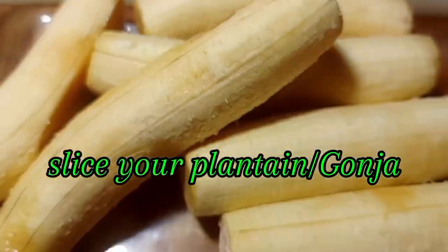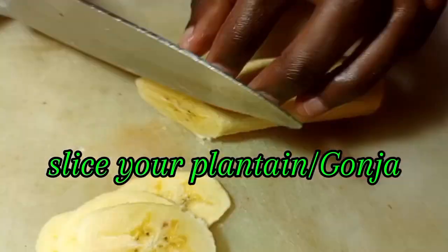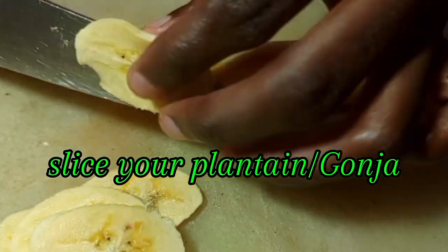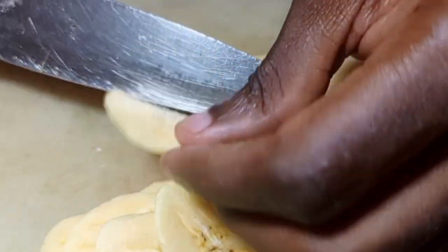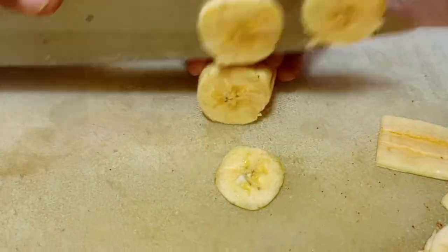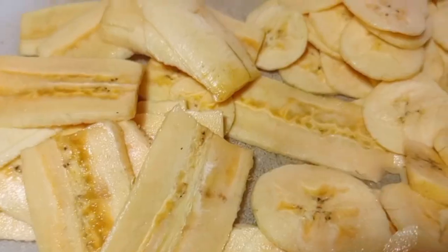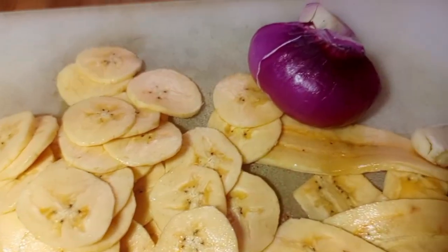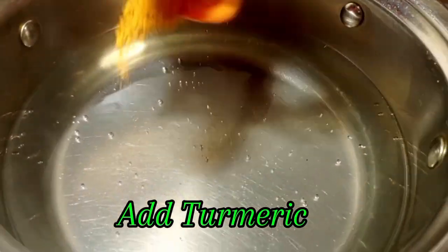We are going to slice our plantain into thin slices. Make sure that you slice into different lengths — you can make different sizes, it depends on your choice. You can try this plantain at home, for business, or for your kids.